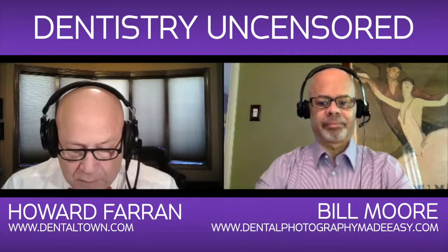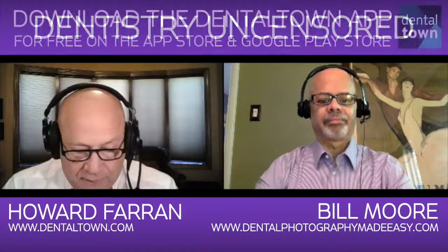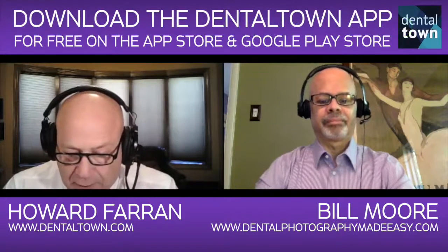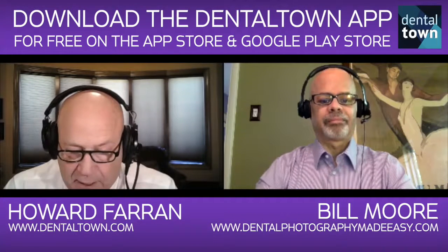You'll get in-focus, properly exposed, color-accurate images each and every time. Bill is a session speaker at the 2014 Rocky Mountain Dental Convention and teaches dental photography to dental practices and labs around the country. He's refined his course with input from many doctors and now offers it as an online course.